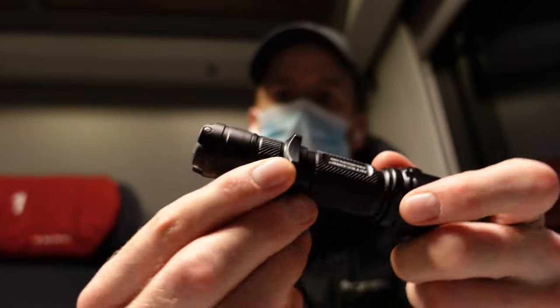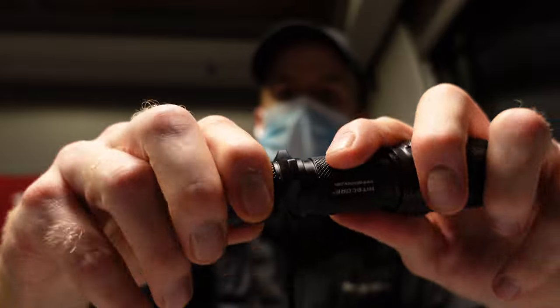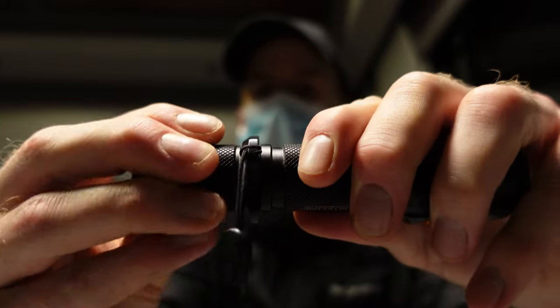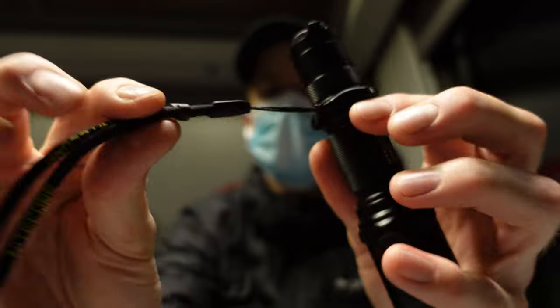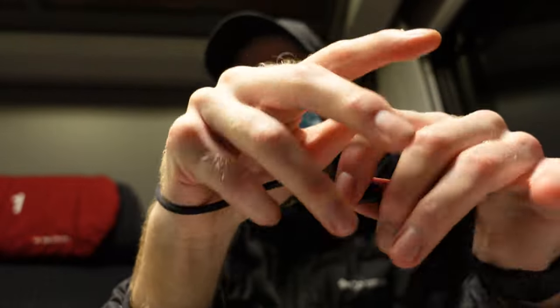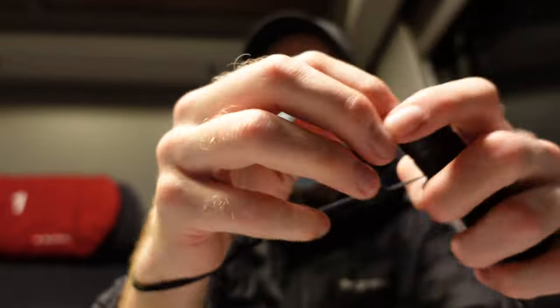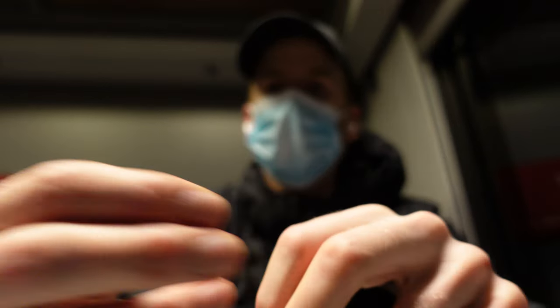You can open the flashlight, add a ring here, put it back together, and attach a small lanyard to carry around your wrist. So you can basically have a secure grip on it.